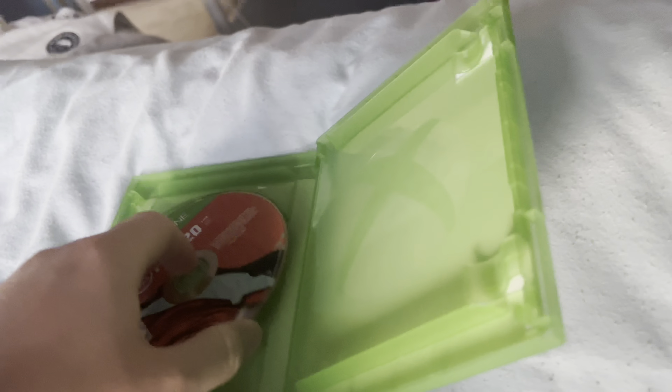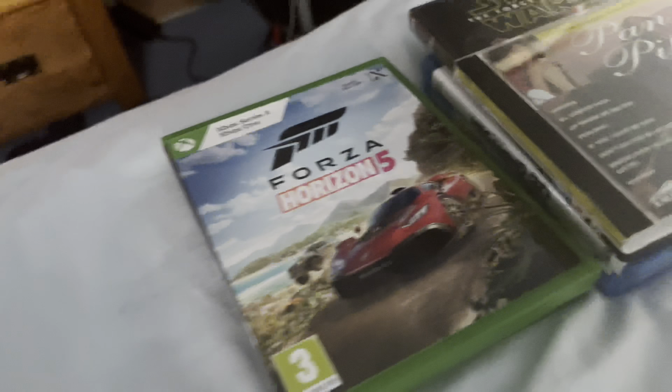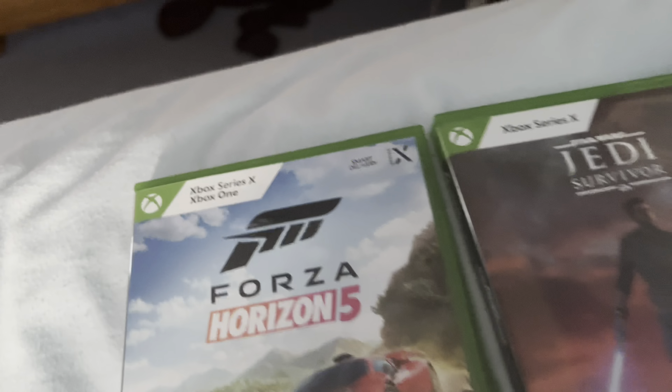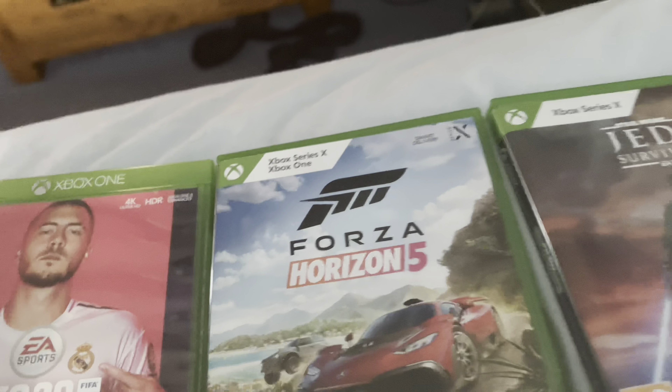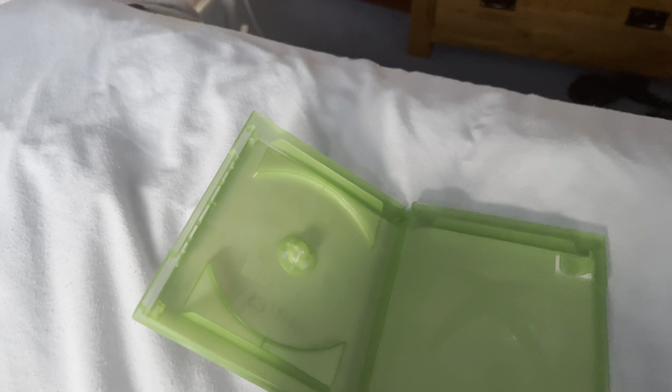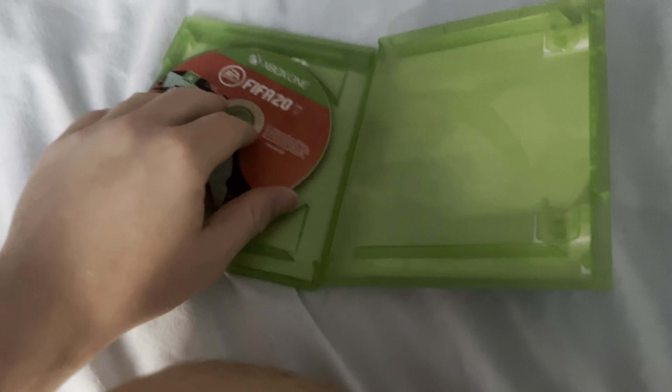Xbox One. Here we go. The Xbox Series X is next after that. We've got another invalid disc — Xbox One games will not work.